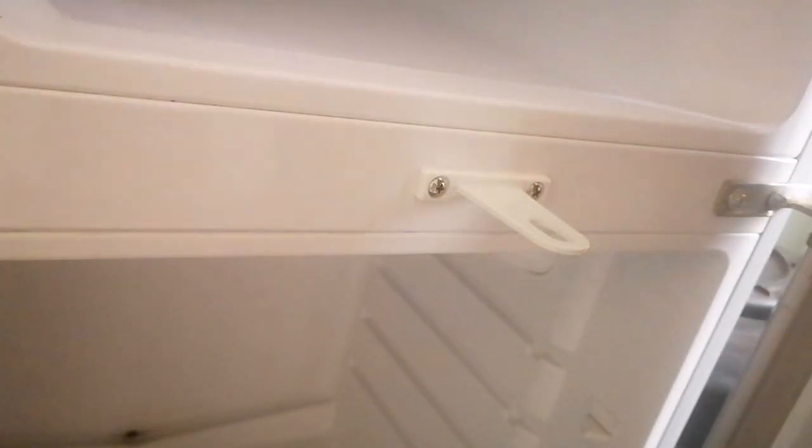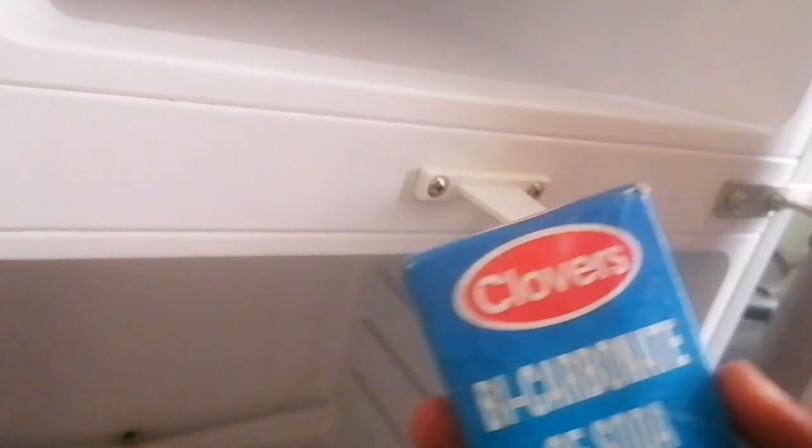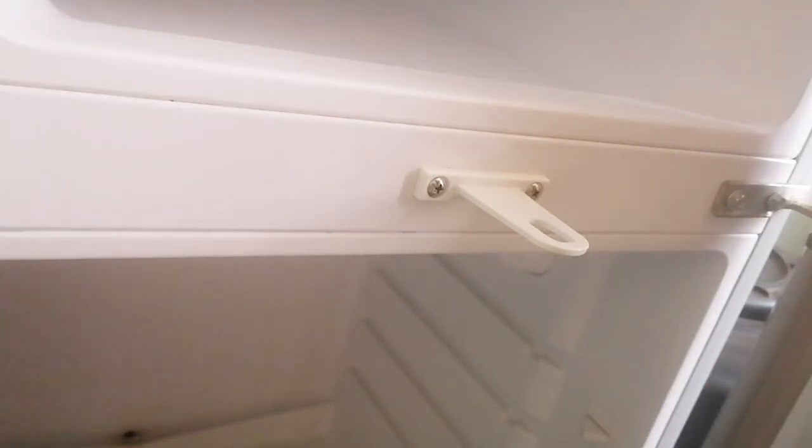After wiping with the warm water and baking soda mixture, take your baking soda again in a bowl - or you can sprinkle it on the freezer and on the bottom part - and then leave it overnight for better results. Leave it overnight so that you cannot feel the odor anymore. Today I'll just sprinkle it and leave it, because it's clean now, but this final step ensures you don't feel any more smell.